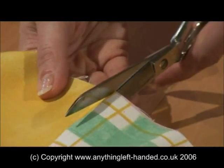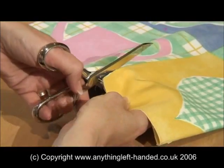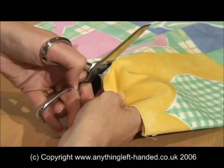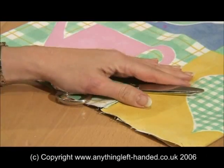Using right-handed scissors in your left hand is not the answer either, as they just do not cut properly. Using them in the wrong hand forces the blades apart rather than together, so we squeeze them more tightly, leading to a sore thumb knuckle and an aching hand.